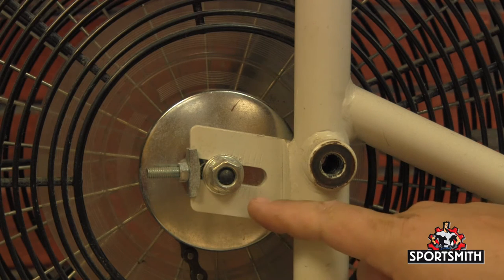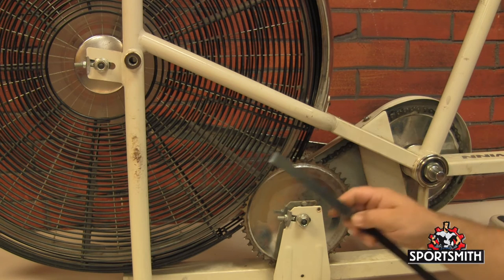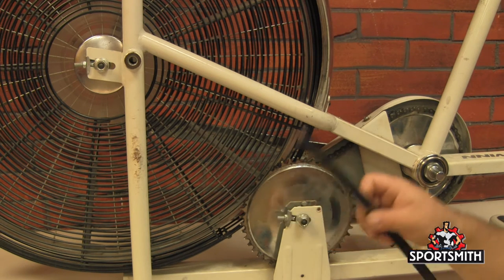You can loosen or tighten it — just do equal turns on both sides. This process is for when you're replacing a chain and it is not on either sprocket. What you want to do is find something long and skinny like a ruler. I've got a piece of banding material. A piece of cardboard would work just as well.